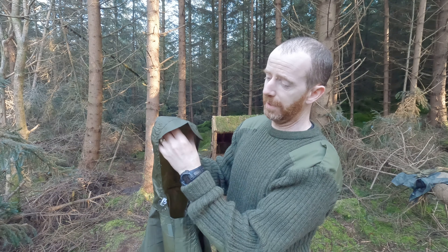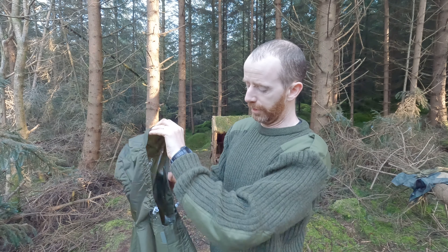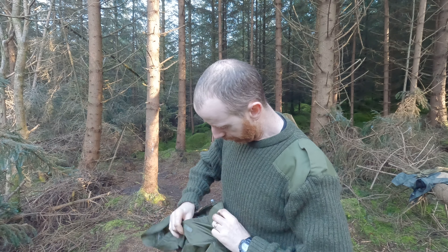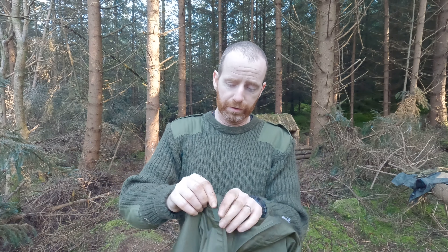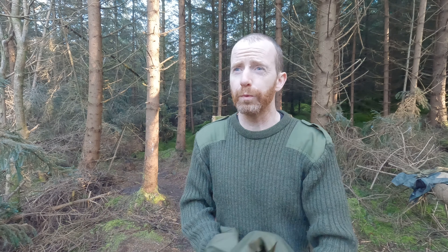The hood has a little peak on it for keeping the rain out of your eyes, and these cords here for cinching it down. This part underneath the chin is all totally sealed. What we'll do now is get it up and see what it's like as a tarp.